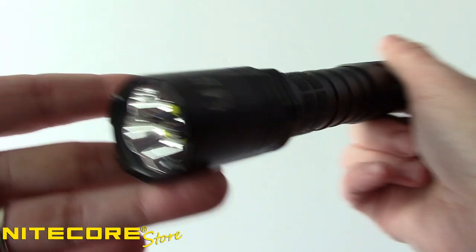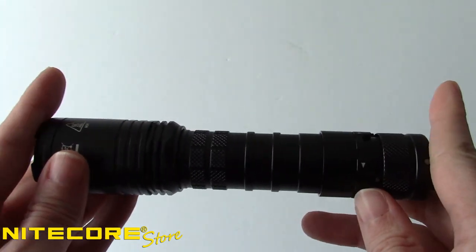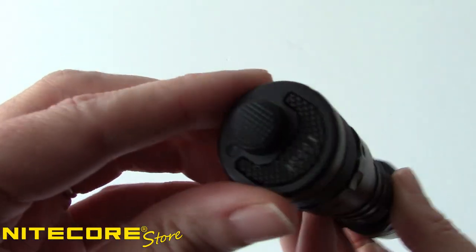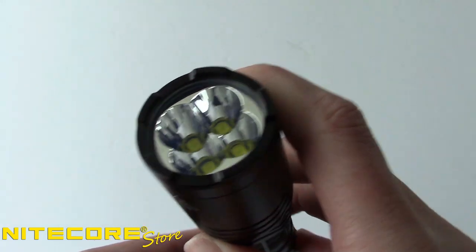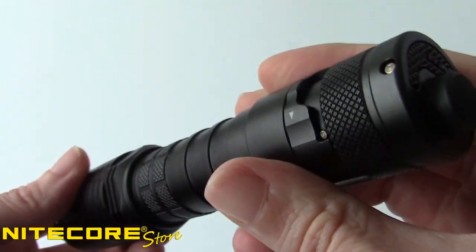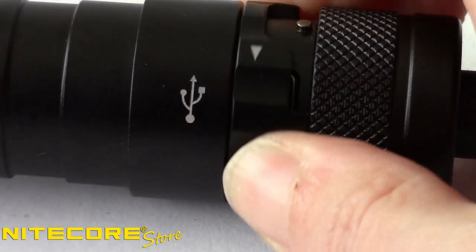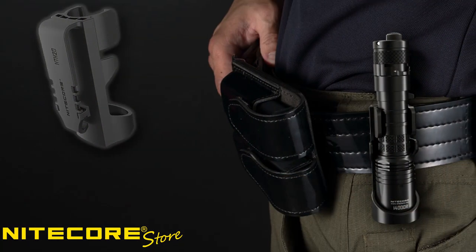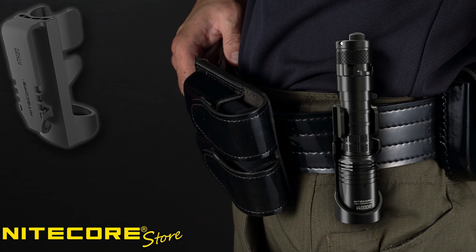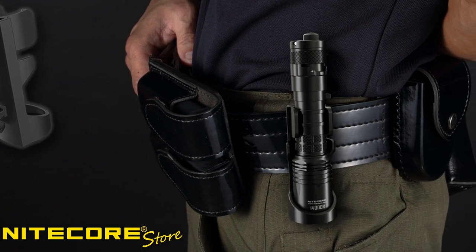Constructed from aero-grade aluminum, the i4000R's body measures 6.26 inches long and features a standard 1-inch body tube and dual rear tactical control switches. A lightly crenulated bezel can be used for glass breaking, and diamond knurling along the handle gives enhanced grip. Near the tail is a concealed USB-C charging port so you can power the light at home and on the go. Carrying options include a removable pocket clip, lanyard, and the NTH-20 hard-sided tactical holster that fits conveniently on most belts.